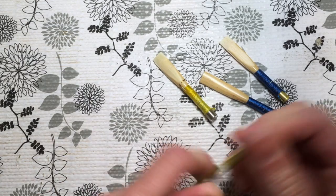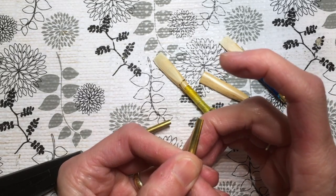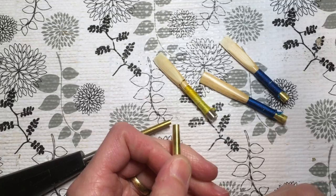The English horn tube itself is about 27 millimeters long, and I wind overall to 60 millimeters. I don't need to show you the winding process — it's exactly the same as oboe.